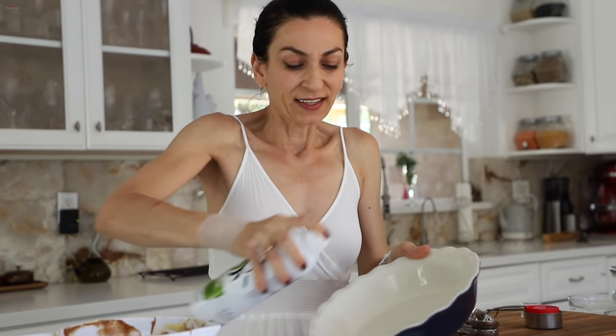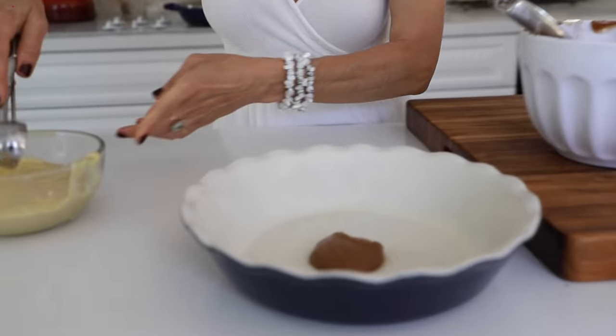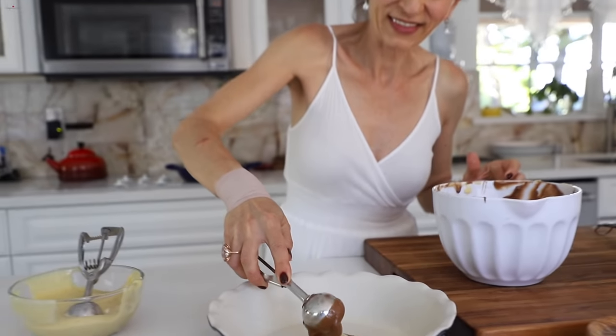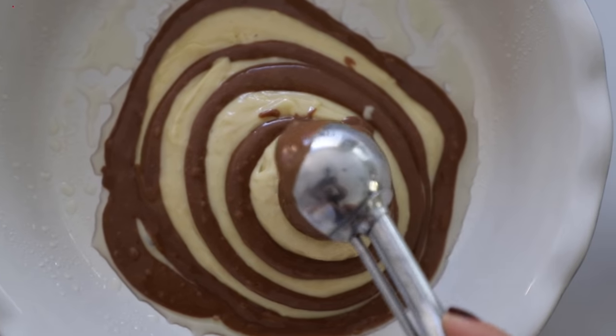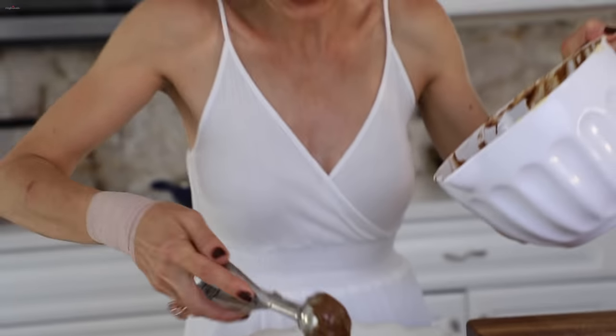Both mixtures are ready. Slightly — or heavily — grease your nine-inch baking pan, and you're going to grab two tablespoons and alternately add one vanilla mixture and then one chocolate mixture, one after another, until the entire dough is gone into your baking pan — just like so, one over the other. The chocolate mixture turned out a little bit more, and that's fine.